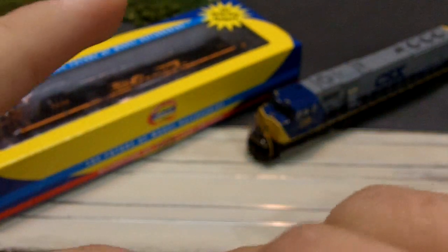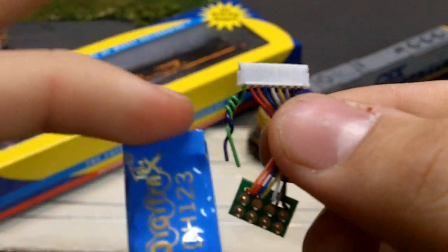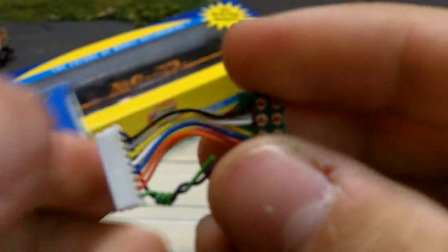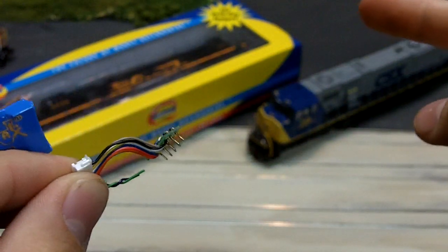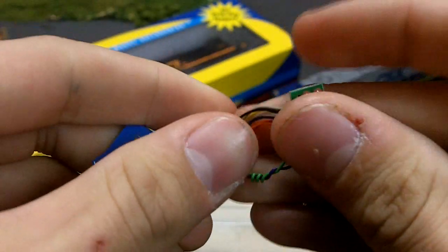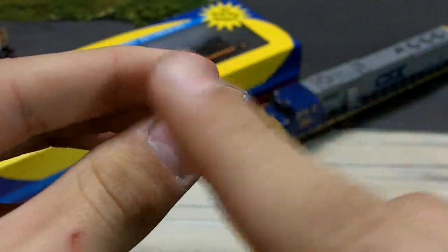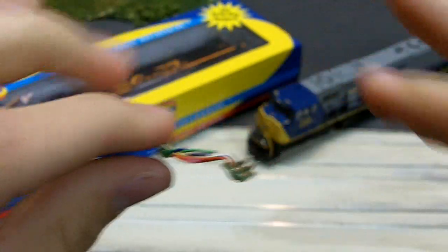The first thing you'll notice on the decoder is if you get the PS version, it'll have this adapter with it — there's one that comes with a short wire set and one with longer wires. And then you have this end which has nine little pins in there, and it clamps right in, like that. And then you have your decoder.